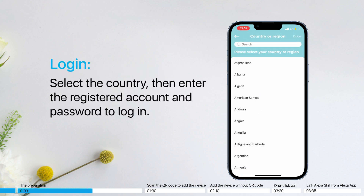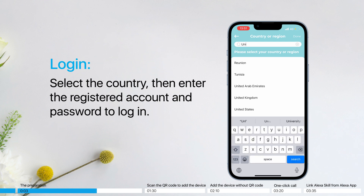Login: select the country, then enter the registered account and password to log in.